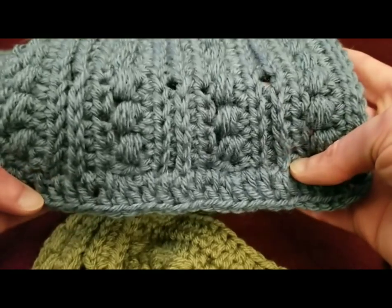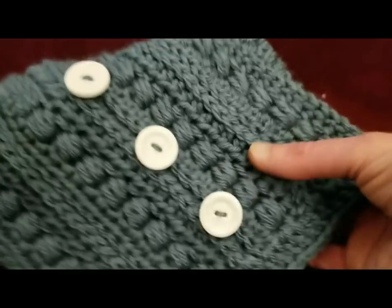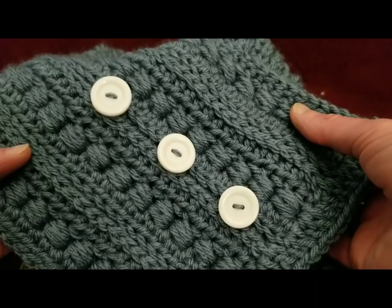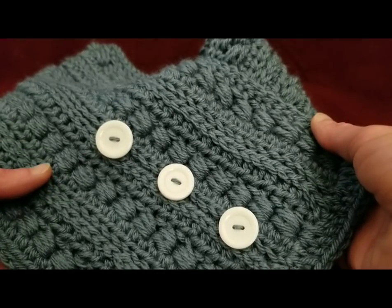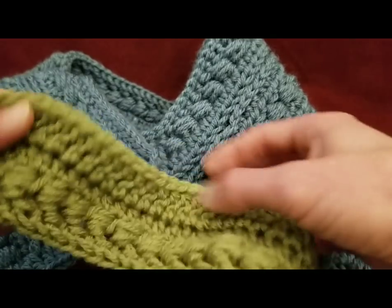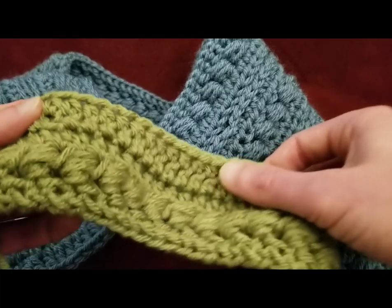So what I need you to do now is repeat rows two through five two more times, and then repeat rows two and three one time. And then I will show you how to do a border and how to adjust your buttons — which is really quite simple. I will meet back up with you when I've done my repeats, and then I will show you the finishing touches.